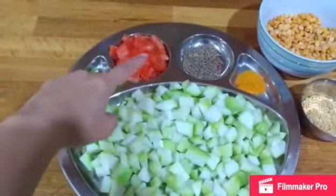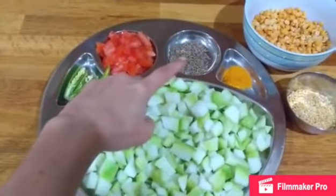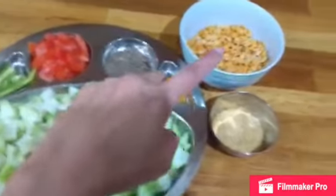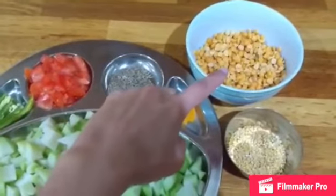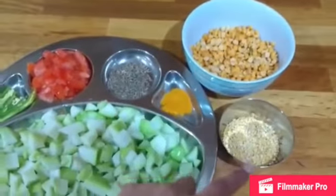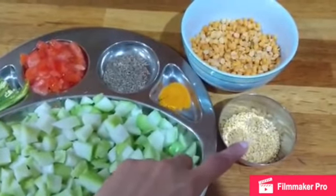One tomato, one teaspoon cumin seeds, a little turmeric. Then you have toor dal, around a cup — I have used a small cup — and then a couple of spoons of moong dal.